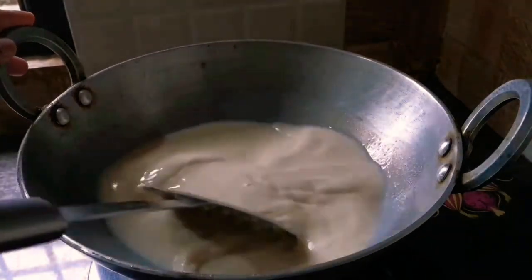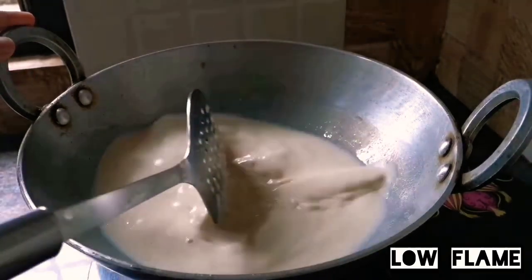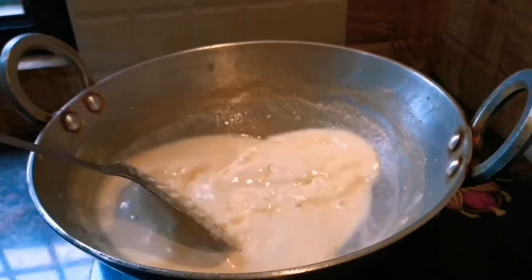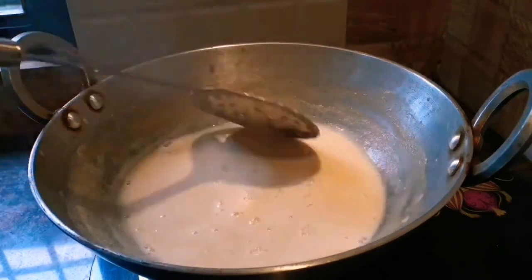Keep the flame low and continue to stir the milk. You can see that the doodh has become quite thick now, and malai (cream) has also started forming. Now we move to our next process.